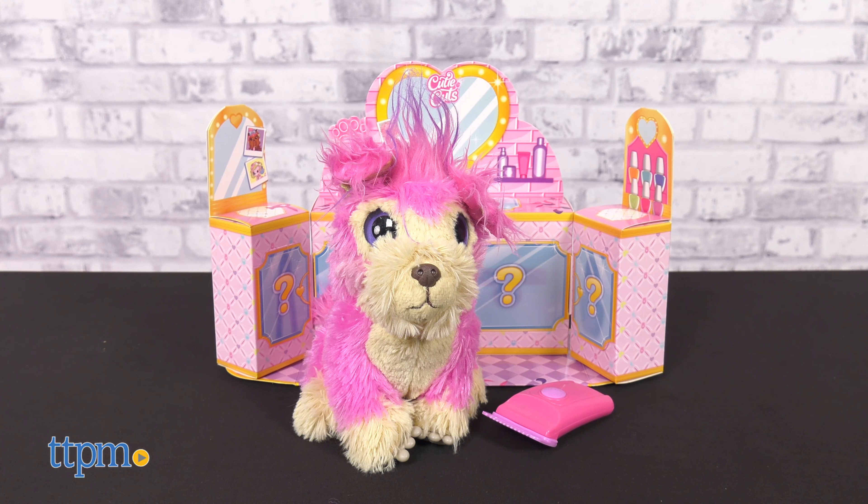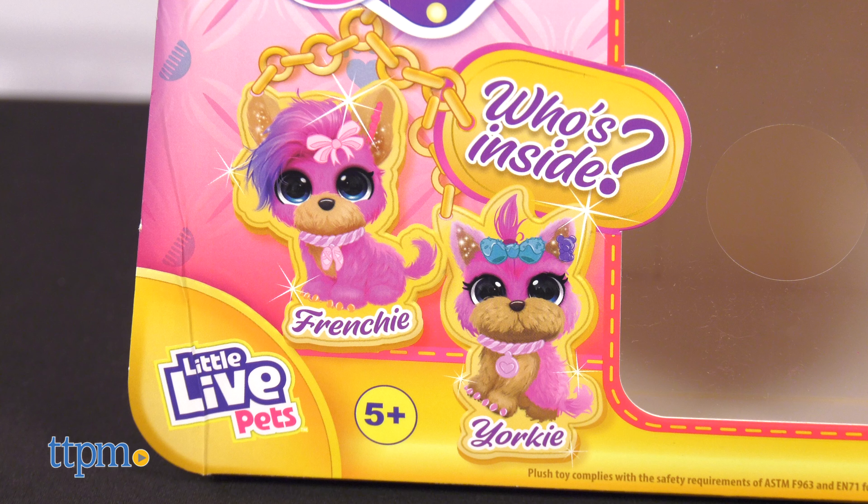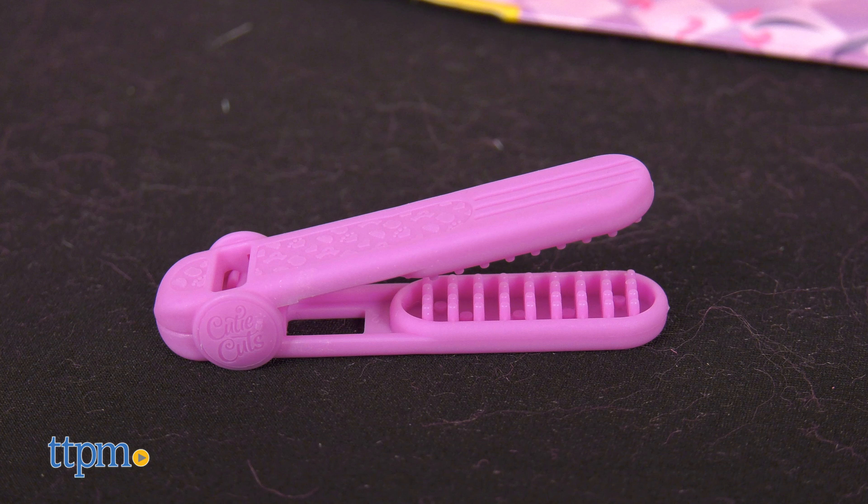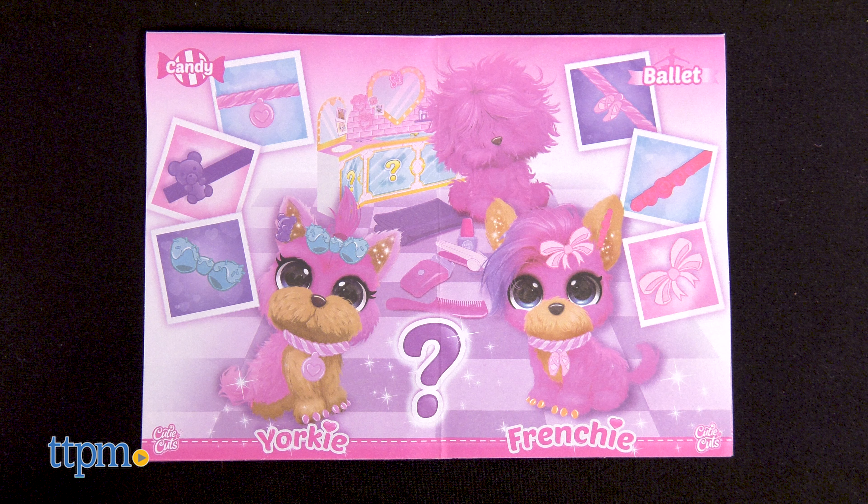Just like with the original Scruffaloves, there are many surprises. There are two dog breeds to collect — Frenchie and Yorkie — and two colors, pink and purple. But that's not all! The surprise accessories reveal the theme for your dog: candy or ballet.